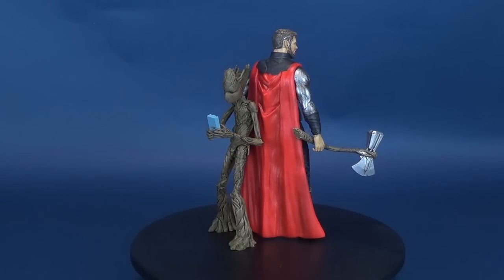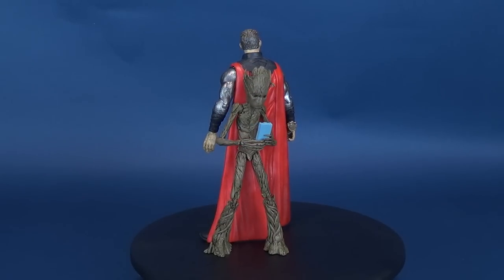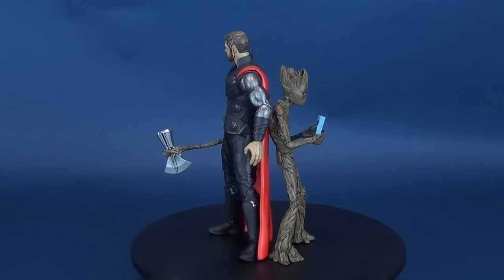These fully articulated 7-inch scale action figures of Thor and Groot are based on their appearance in Avengers Infinity War and feature multiple points of articulation.